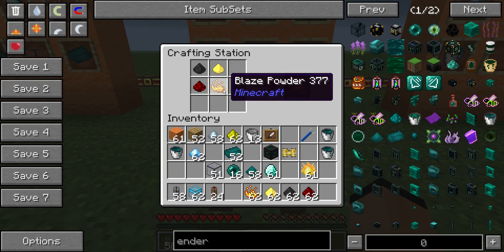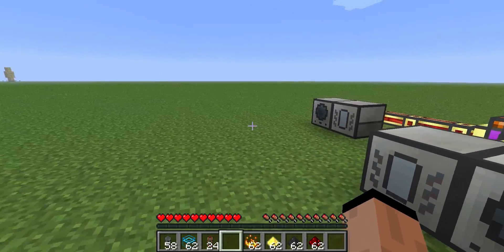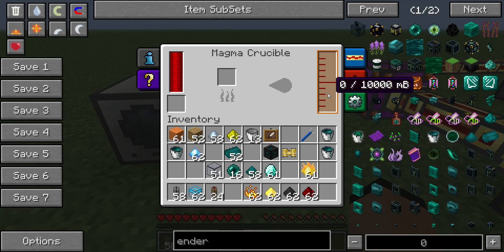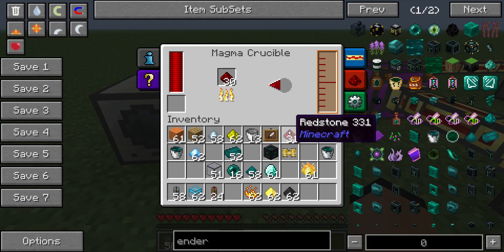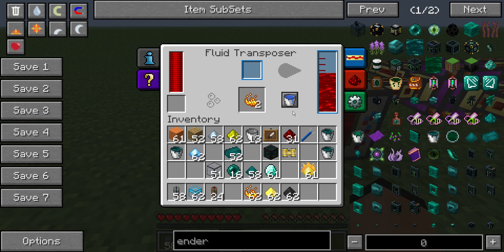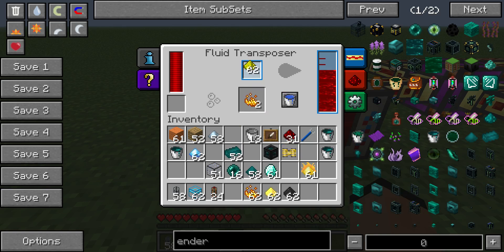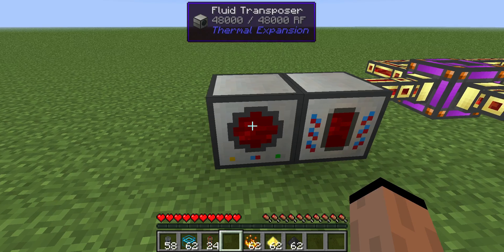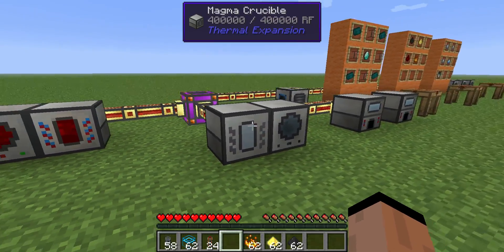I want to take a moment to talk about blaze powder, because there is a recipe for that, which is kind of nice. If we put redstone into our magma crucible, we'll get liquid redstone, and if we put that in a fluid transposer — instead of putting it into a bucket, if we put it into a piece of glowstone dust — they combine together to give you a blaze powder. I thought that was pretty cool. I definitely wanted to share that, as I have trouble hunting up my blaze powders.